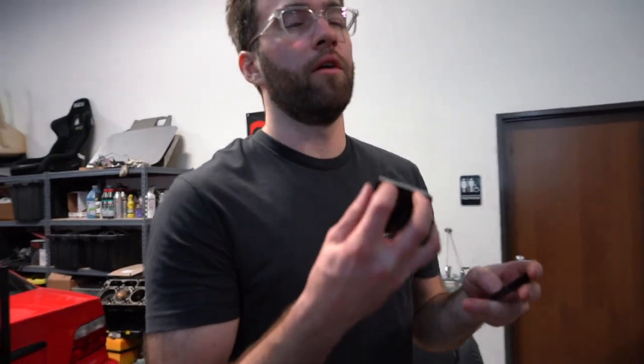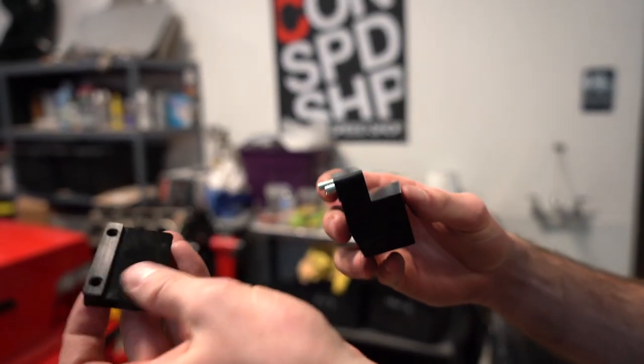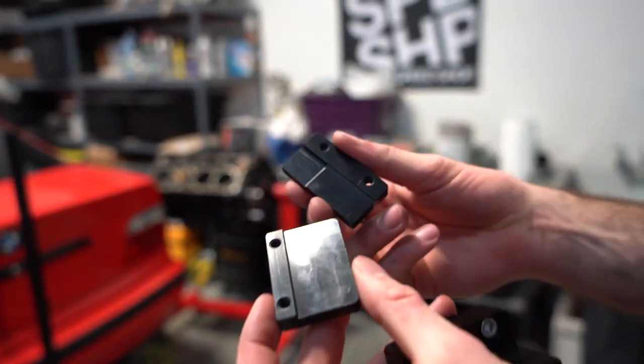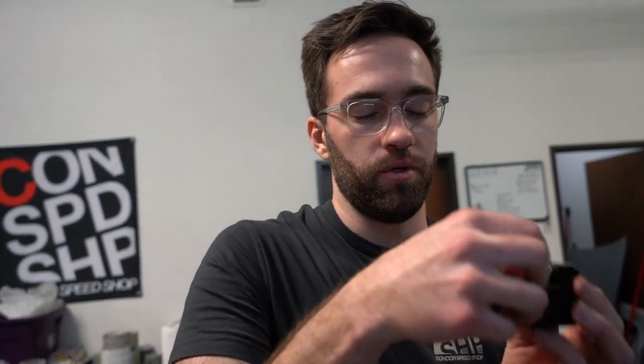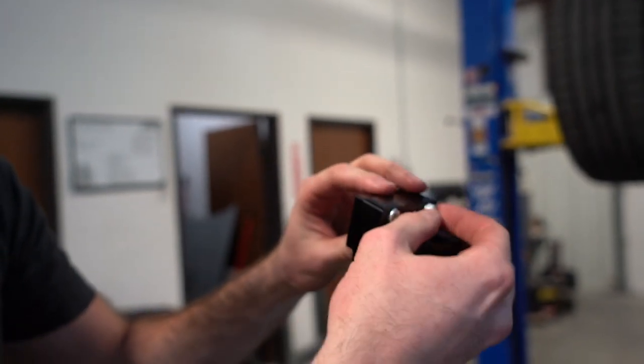We're figuring some stuff out. Essentially, this little piece pinches onto the side of the frame rail. There are two back pieces in the kit — one is perfectly flat, and the other has a little corner chunk taken out of it. I can't figure out what the corner chunk is for, so I'm going to use the flat one — maybe it's for a different model or year. The first step, once everything is out of the car, is to start these hex bolts a little bit, slide it over the frame, and tighten it down. That'll cinch it to the frame and give us a mounting point for the cooler bracket.